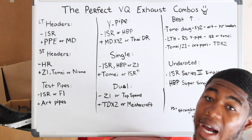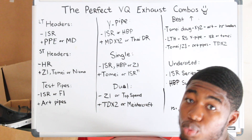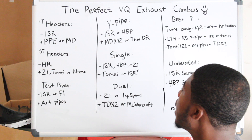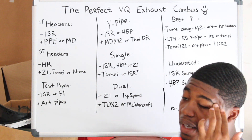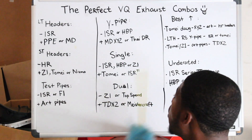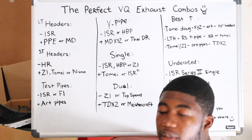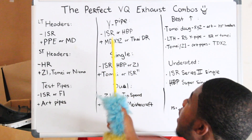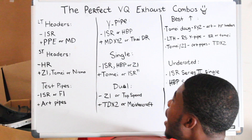For Y-pipes, budget-wise, ISR Y-pipes. ISR Y-pipes have shown to be actually really, really good. One of my favorite tuners, Admin Tune-In, showed how great they are. They're really good — that's for all platforms: 350Z, 370Z, G35, G37. Now, I've never seen anyone do this, but I would recommend you guys get the 370Z Y-pipe and put it on the 350Z or G35 over the original one. I think that would be a better flow.